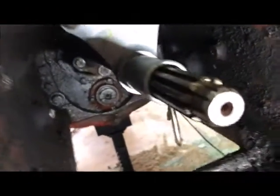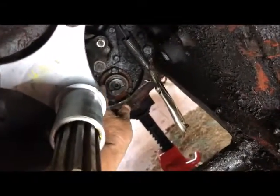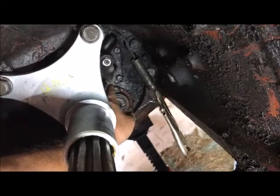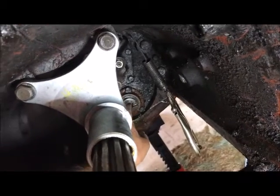In working with the rear drive shaft, back here on this yoke, I had to redo the oil seal in the very back. That meant pulling the carrier, pulling the seal out, putting a new seal in, and then taking the yoke apart.